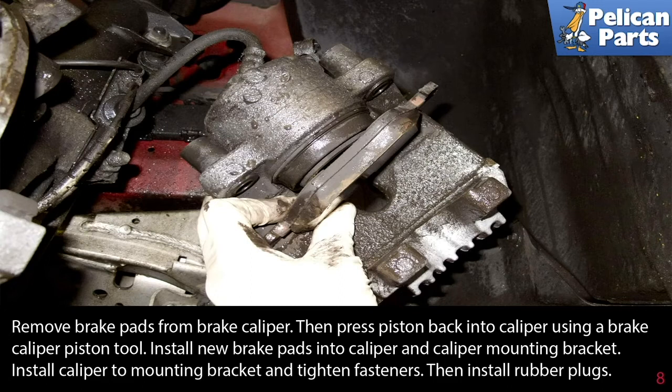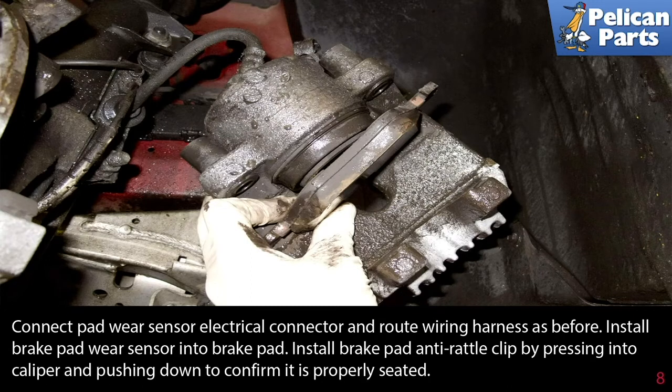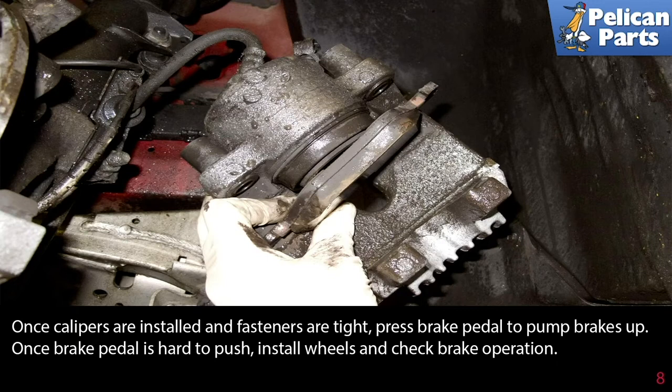Install the rubber plugs and connect the brake pad wear sensor electrical connector, routing the wiring harness as before. Install the brake pad wear sensor into the brake pad, then install the brake pad anti-rattle clip by pressing it into the caliper and pushing down to confirm it's properly seated.